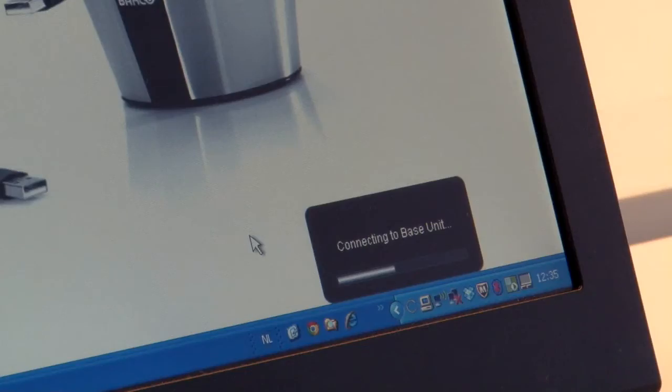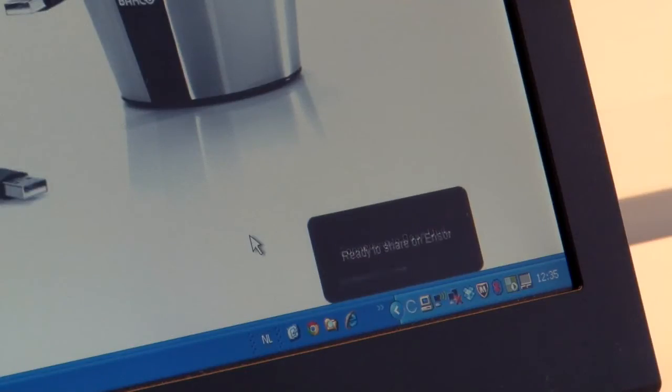If you want to avoid starting this application every time that you enter a meeting, you can also choose to install our launcher service. The service will run in the background of your laptop and it will detect when the ClickShare button is plugged in and then start the application automatically. Installing the service on your laptop does require admin rights. Alternatively, the IT department of your company can decide to install the service on all the laptops in the network in one go.